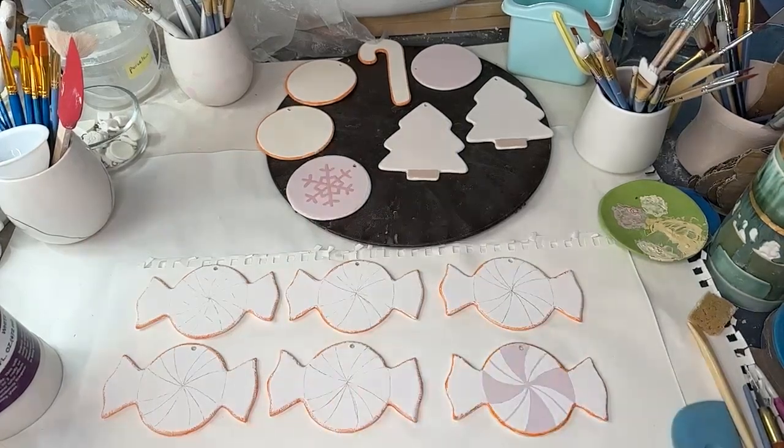Before we start working on these, I promised you guys a kiln reveal. So we've got a few things.